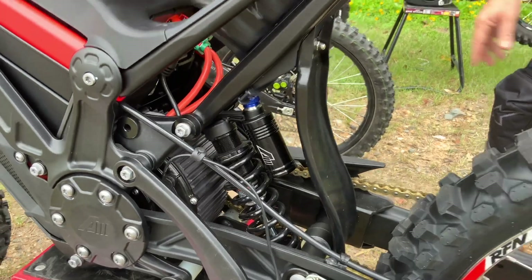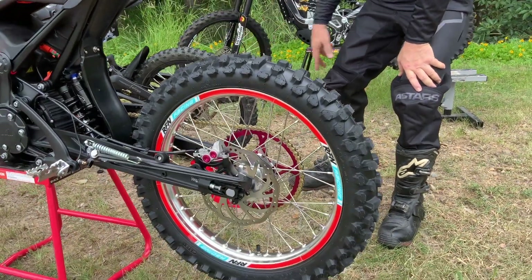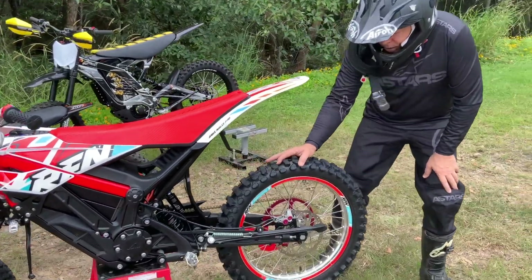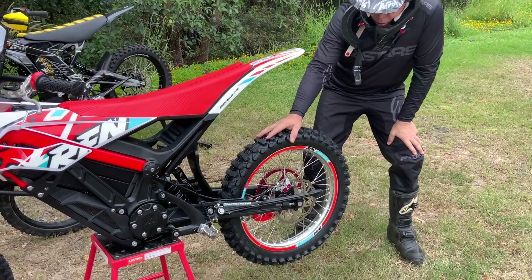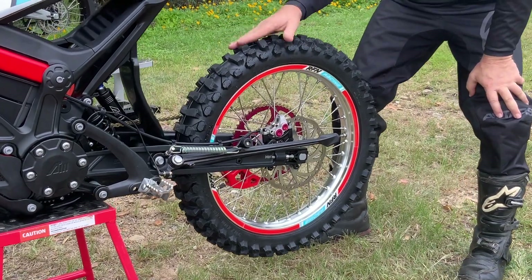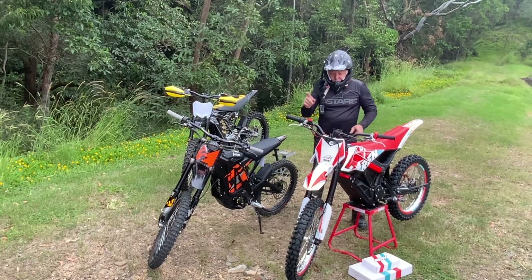Now, wheels. The Surron X comes with basically mountain bike style hubs with J spokes — that's a weak point. Anyone that rides fast finds that the spokes go loose, they bust spokes, the rims are too narrow, there's not many tire choices. So that's a letdown, and a lot of people are spending money on getting better rims and better hubs. The bonus on the RFN is it comes with stock 18 by 1.85 rear wheel with CNC hubs and straight pull spokes. The tire is a CST 90 by 118 — really good compound, soft and grabby, not too open, so I think that's going to be a really good tire. The front tire is good as well. Overall, the wheels on the RFN are far better — front and rear CNC hubs versus J spokes and mountain bike grade. Big win for the RFN.